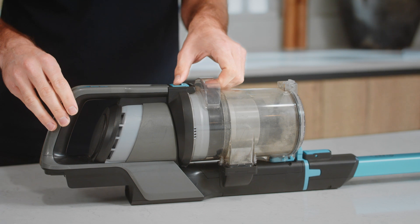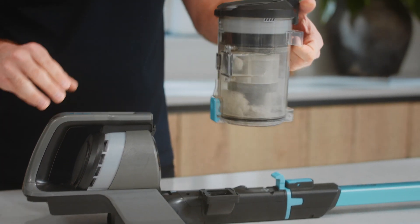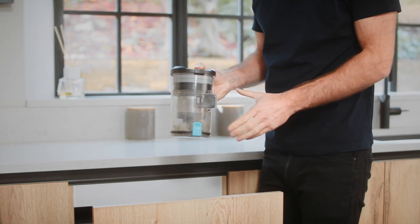Press the release button and pull the dirt container handle to remove it. Over a bin, press here to empty.